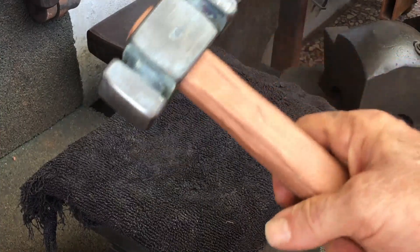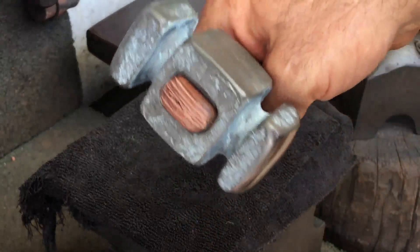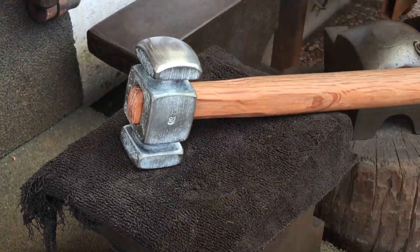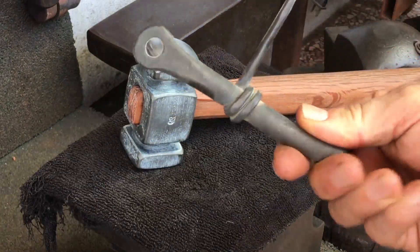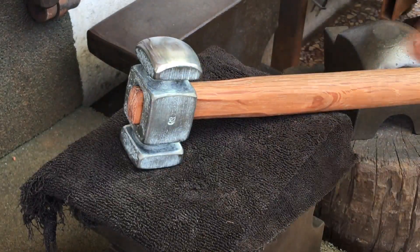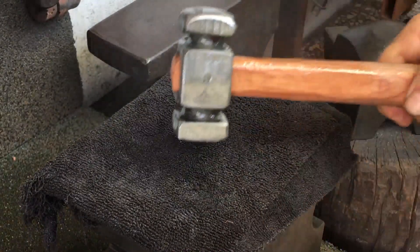Unless your hands are very oily, you won't wear this coating off so easily. I've been using and handling this corkscrew for a while and that green coating — that green patina — has remained. However, one caveat: if you spray with oil, you'll remove that coating and expose the grayish patina beneath.